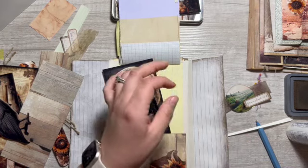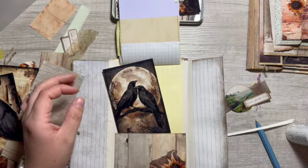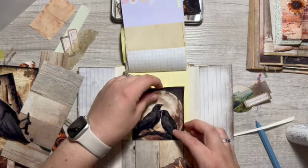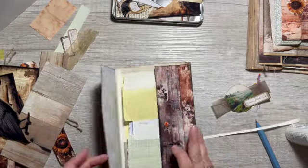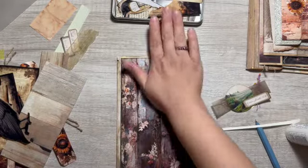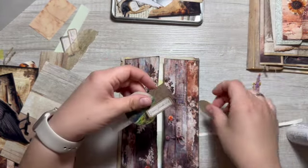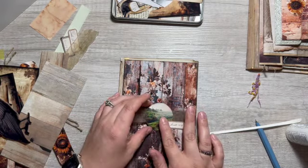I think we are done. That hoops over like that — and this will go on here and we'll just paper clip it for now.